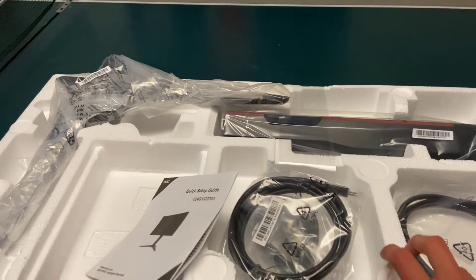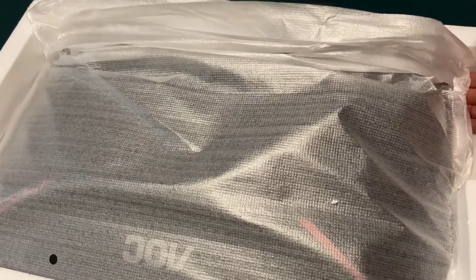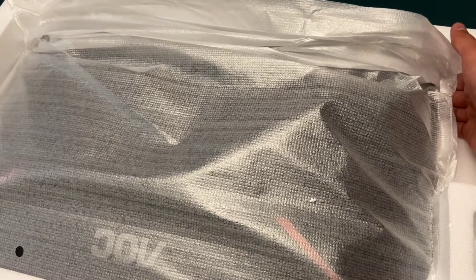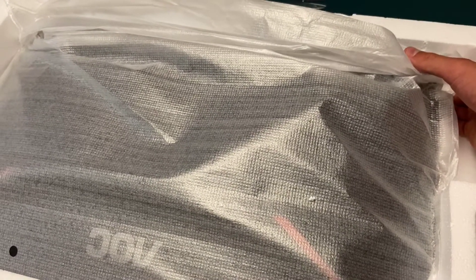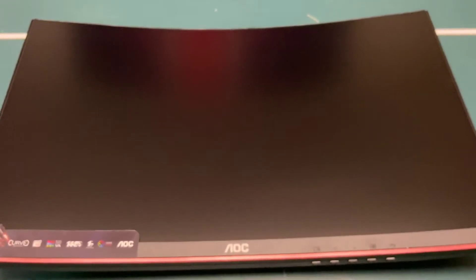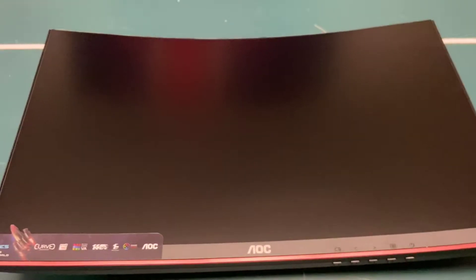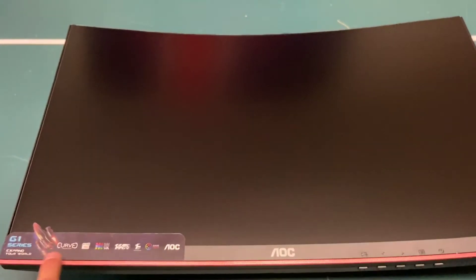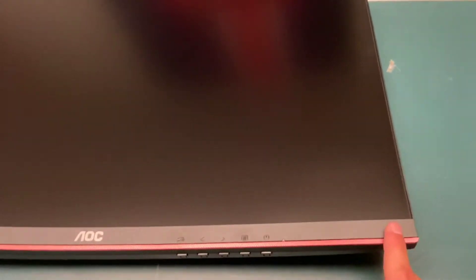Under the packaging is the actual monitor, all wrapped up nice. And here we are — the monitor itself, looking pretty nice, edge to edge with basically no bezels. There's a little sticker on it, the AOC branding, and a red accent along the bottom, which is great because that'll match my setup.